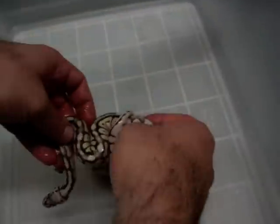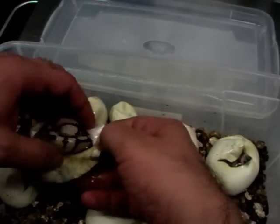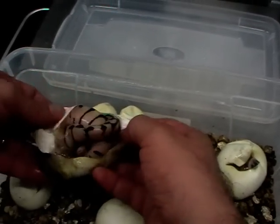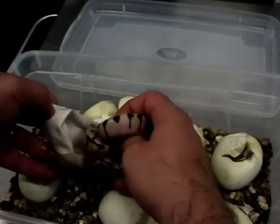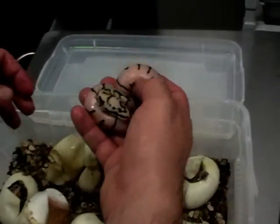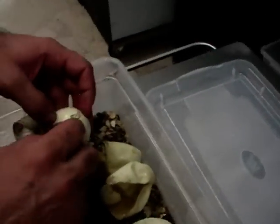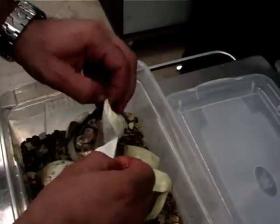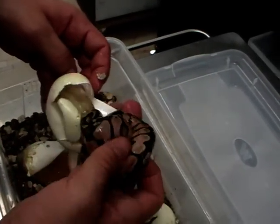This is another one. This is a bumblebee. I'm taking them out because they are ready — it's two or three days they are hanging out of the eggs with their heads, so all the blood vessels are closed.